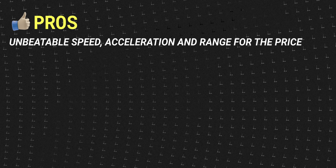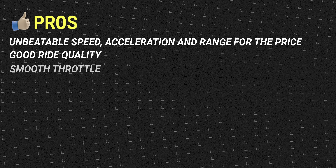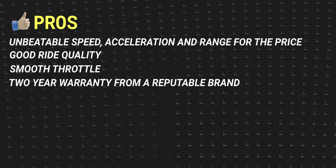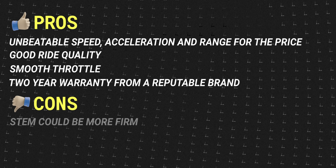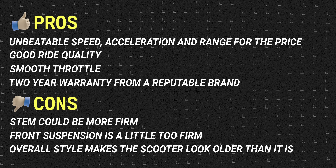Pros of the Solar P1 2.0 include unbeatable speed, acceleration, and range for the price; good ride quality from hydraulic suspension and tubeless tires; smooth throttle as the lowest-priced dual motor scooter we've tested with sine wave controllers; and an unusually long two-year warranty from a reputable brand. Cons include the stem could be more firm, the front suspension is a little too firm for lighter riders, and the overall style makes the scooter look a little older than it is.